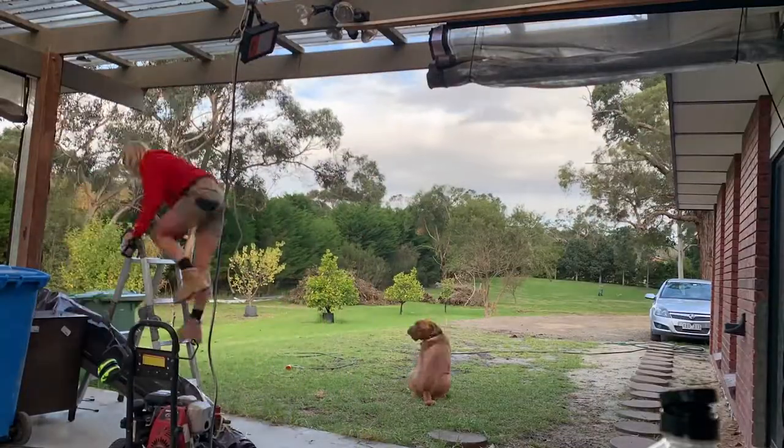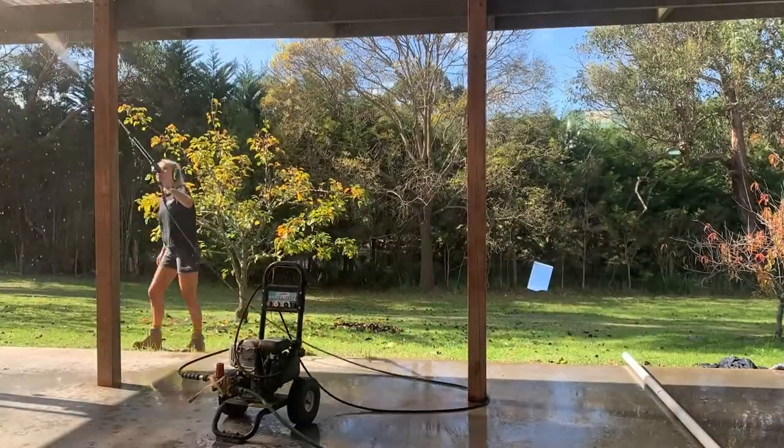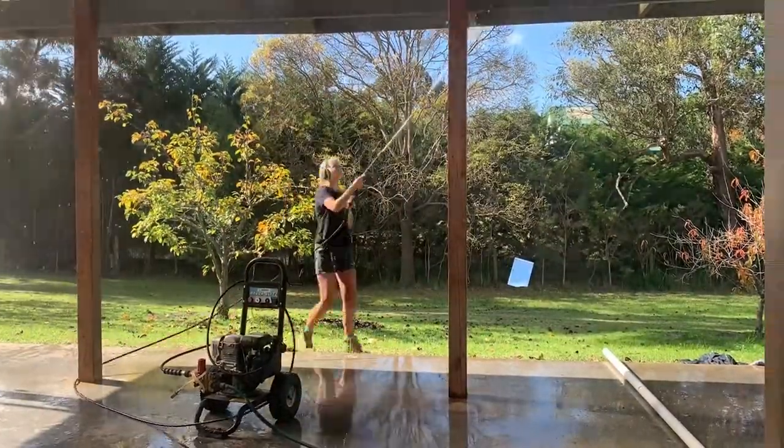Step one: get your demo done. Take everything down that doesn't look that great. Now spend some time really giving the old girl a bit of a clean down.